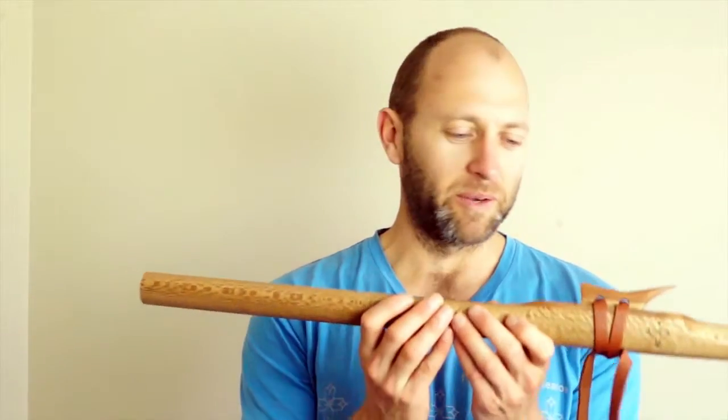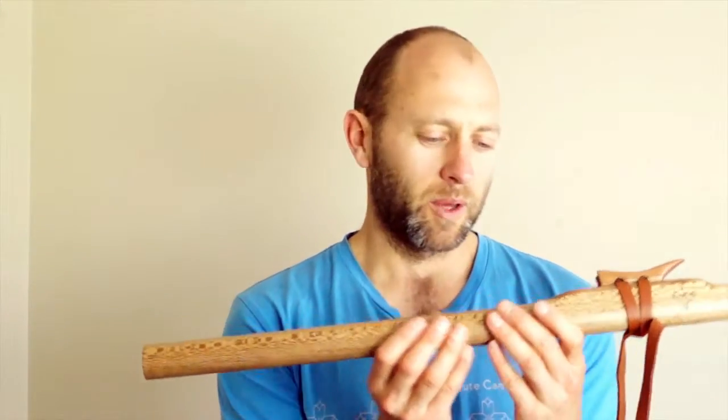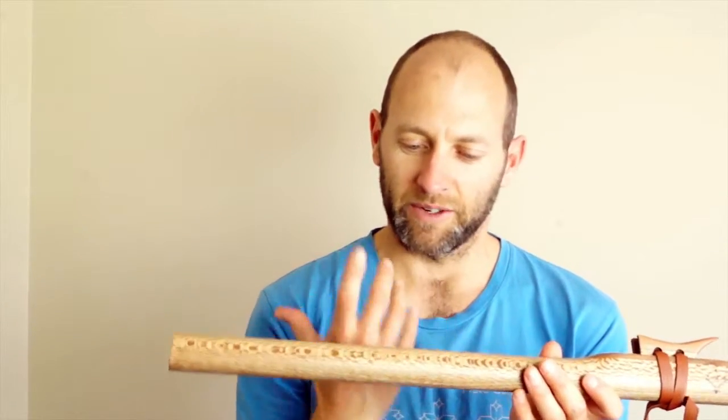Hey there, Todd from Southern Cross Flutes. We've got a Riwariwa E minor Love Flute with Pahuta Kaowa and Rose Quartz stone set into it. Riwariwa is another native New Zealand timber — it's a hardwood with a beautiful grain as you can see. As an E minor, it's quite a deep, soft flute. The finger holes are offset to the left and to the right, so let's have a listen.